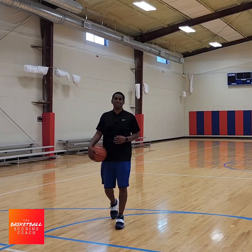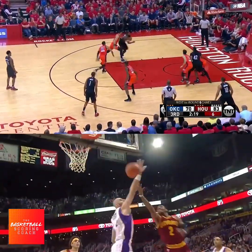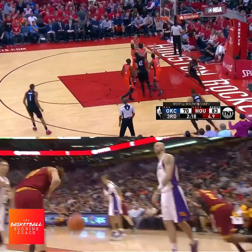Hey, this is Coach Green, your basketball scoring coach. In this video, I'm going to give you the top layups that you must add to your game right now. Now watch.